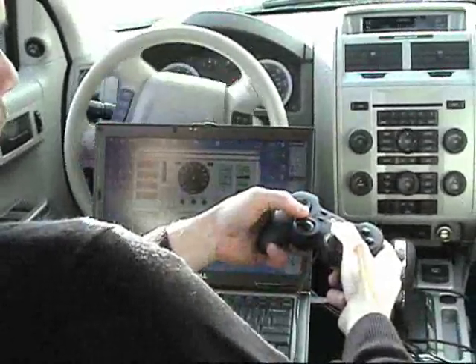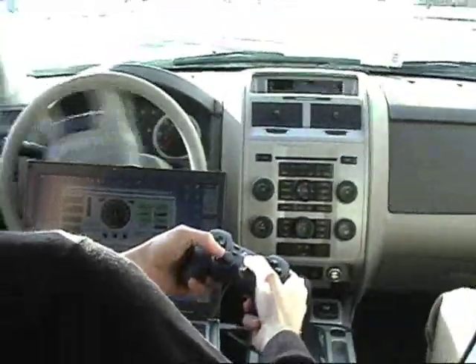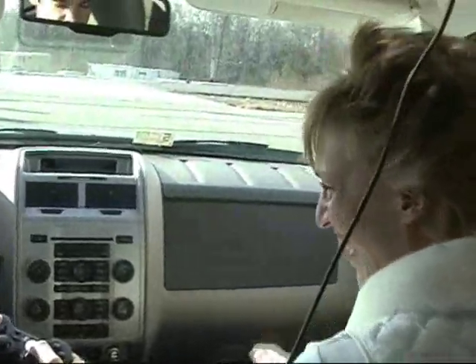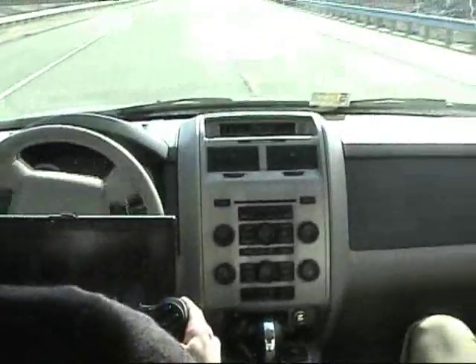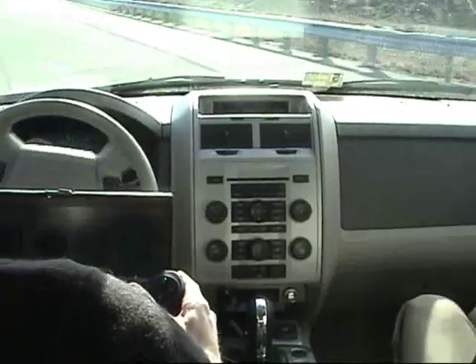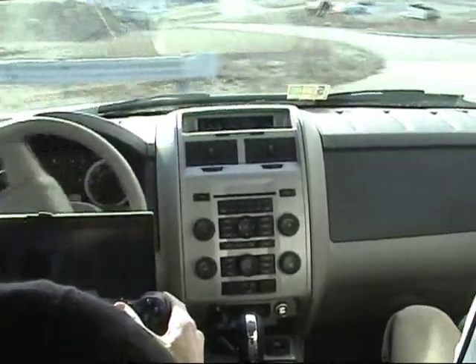If I hold the joystick here, I can secure the wheel, so we'll make this right turn right here. Onto this rough road? Yep. It's been a little while since I've driven one of the joysticks, so I think we'll practice. Oh my gosh!